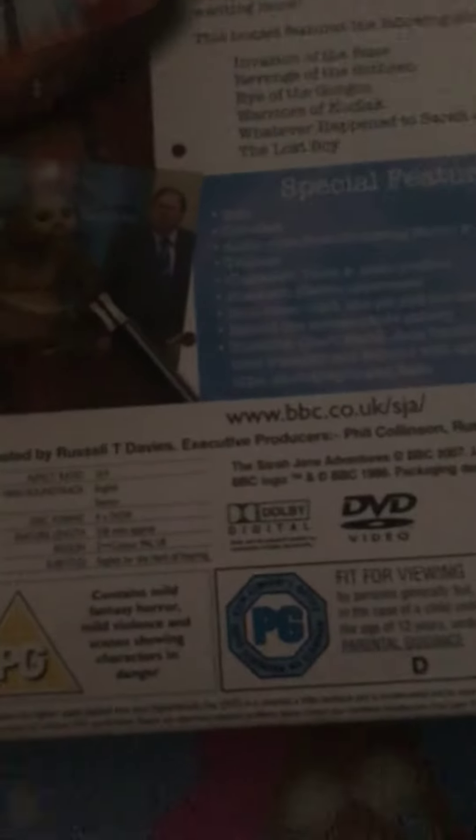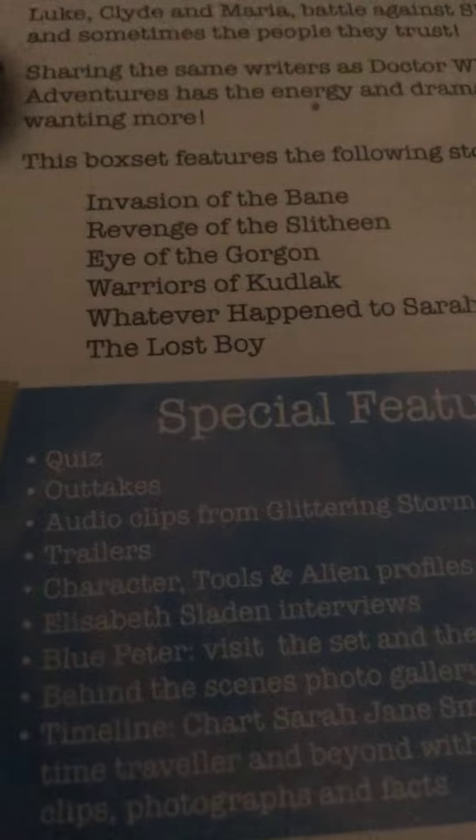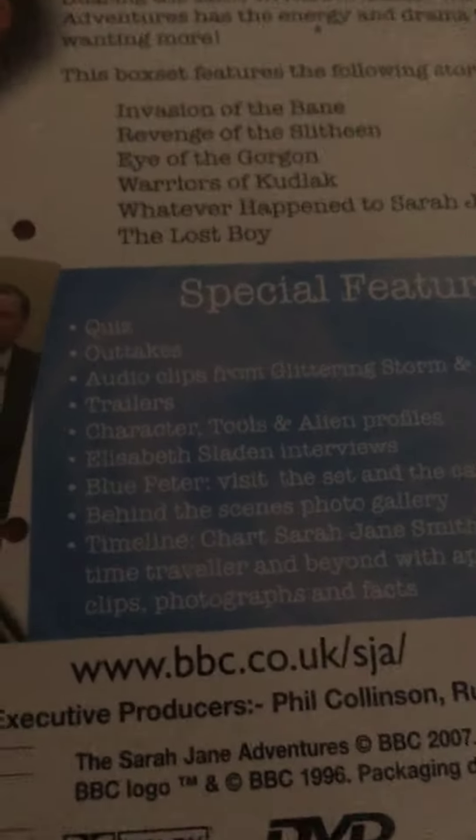This is the complete first season. As you can see on the back, it tells you how many minutes, the region, whether they've got subtitles, any languages, the soundtrack, all that sort of stuff. On the back here it also tells you the episodes and the special features.